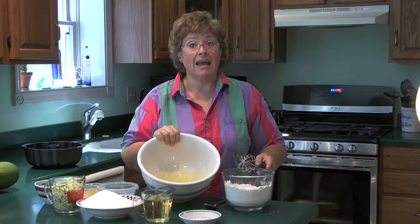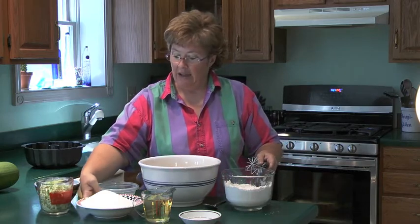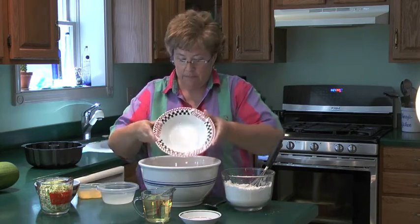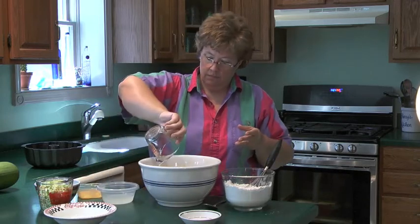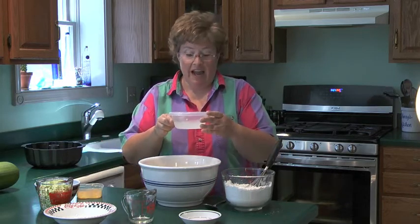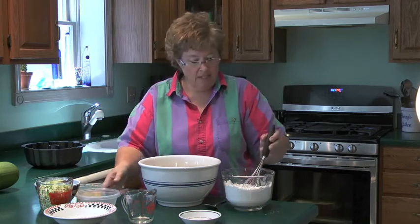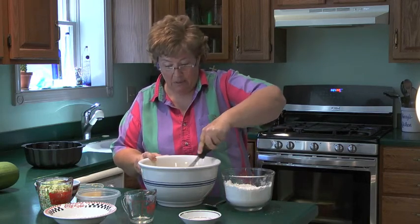In my wet ingredient bowl, I already have four eggs that have been beaten really well. To that I'm going to add three cups of sugar, one cup of vegetable oil, two-thirds of a cup of water, and one teaspoon of lemon juice. I'm going to use my same whisk to make sure that is mixed really well, too.